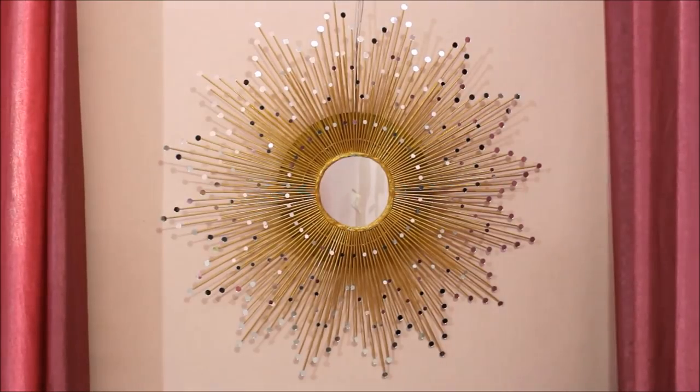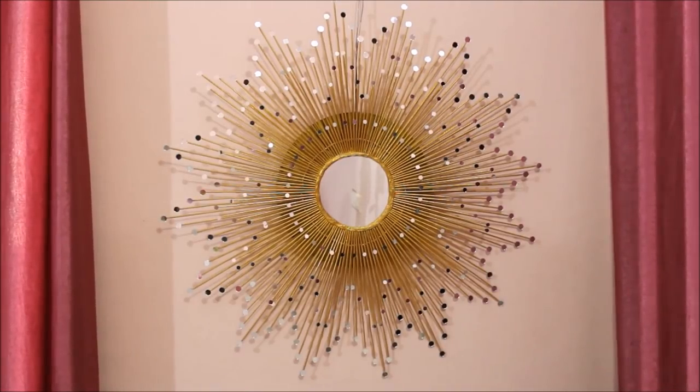Hi my lovely friends, welcome to my channel Creative Art. I'm Nilema and tell me what are you doing this summer? Because today I'm going to make this beautiful mirror wall decor.